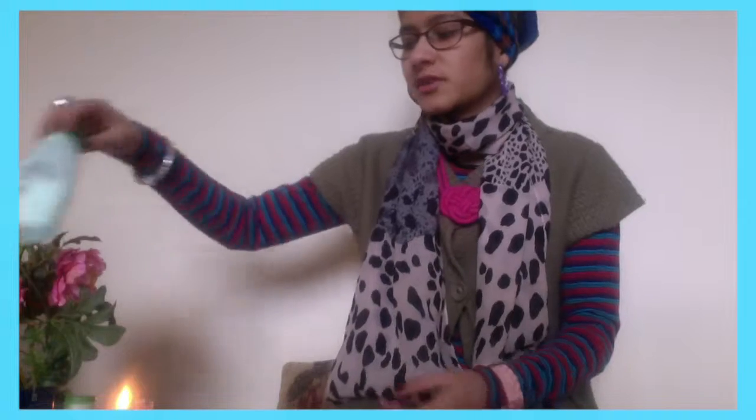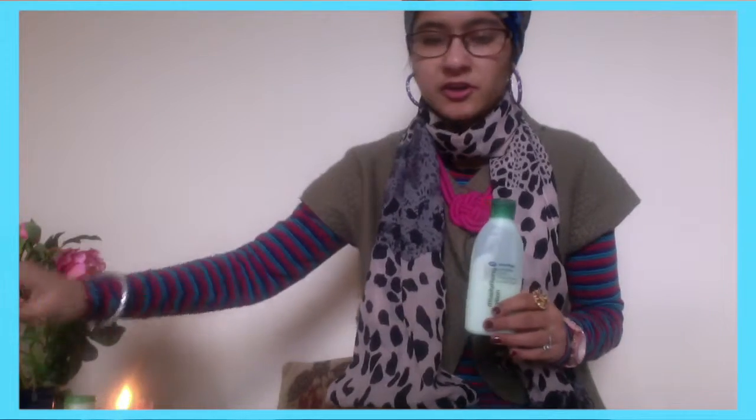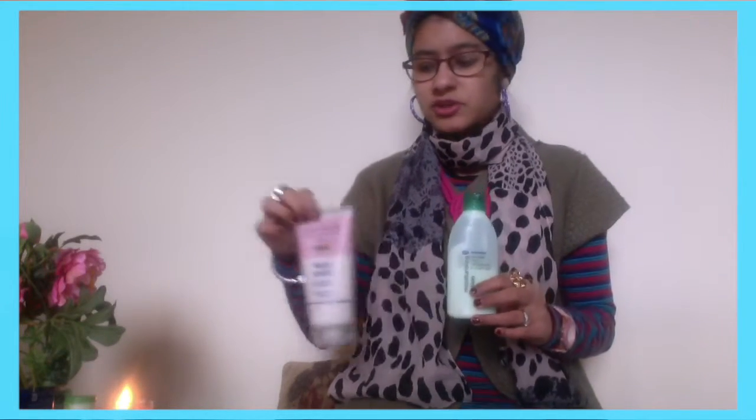I have also been using this Boots Essentials Cucumber UVA UVB protection Moisturizing Lotion. After I have cleaned my face using the previous product, I apply this lotion on my face.